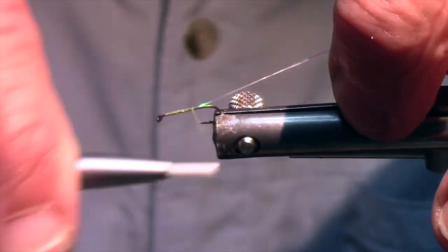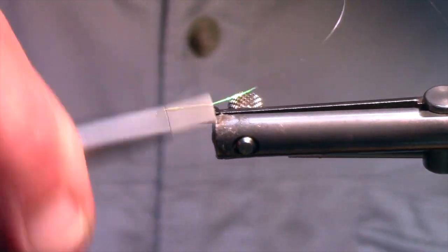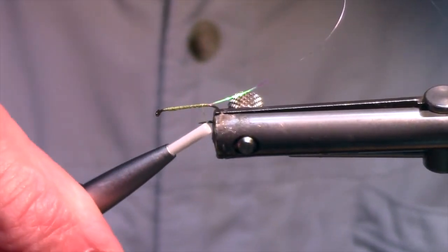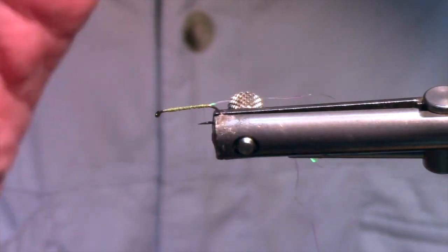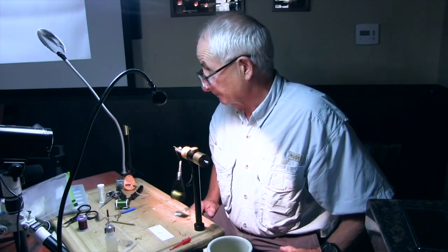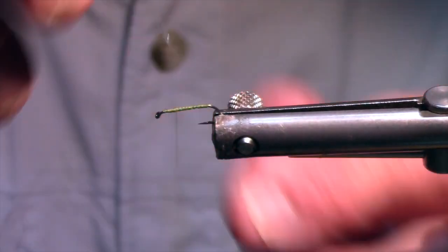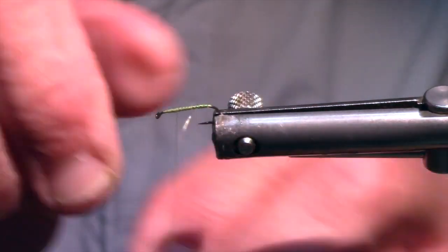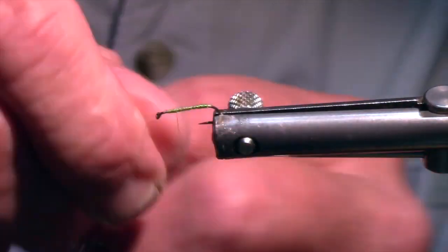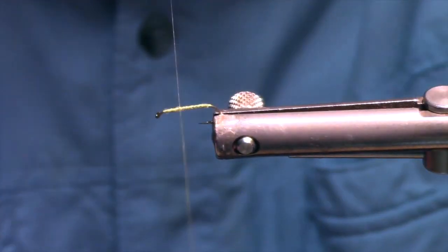It comes in blue, black, green, yellow, pink, whatever. You guys know about spinning thread — flatten it out counterclockwise. You want a nice smooth body here on this fly. Then come up about two-thirds. This is the sulky thread going on. This stuff is really, really tough — I'll show you here in just a sec.